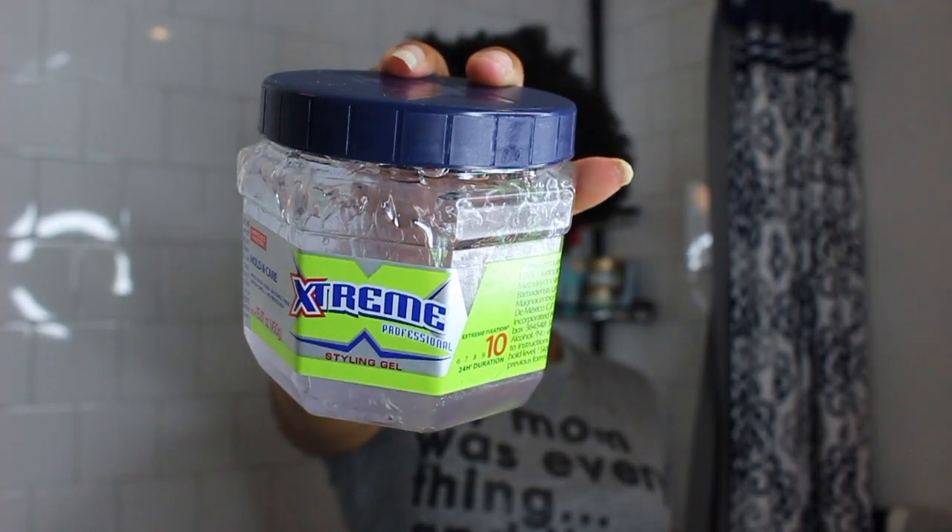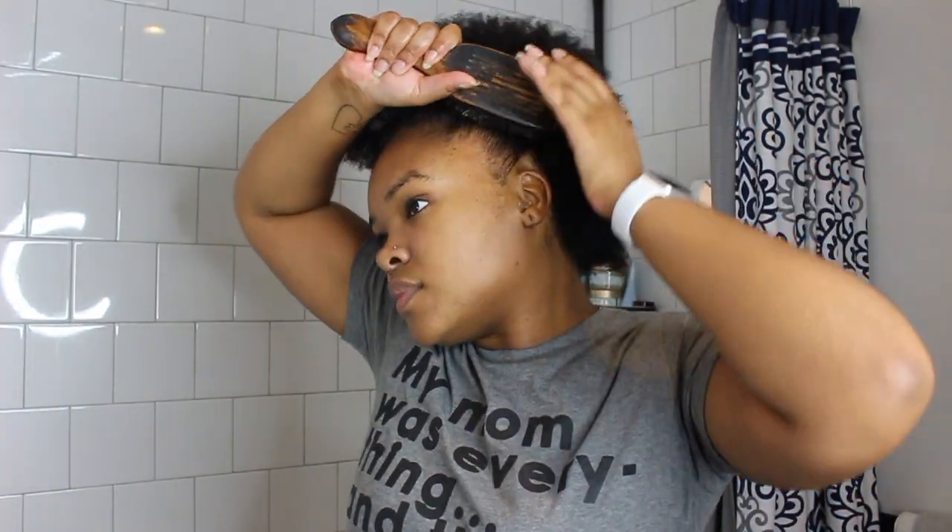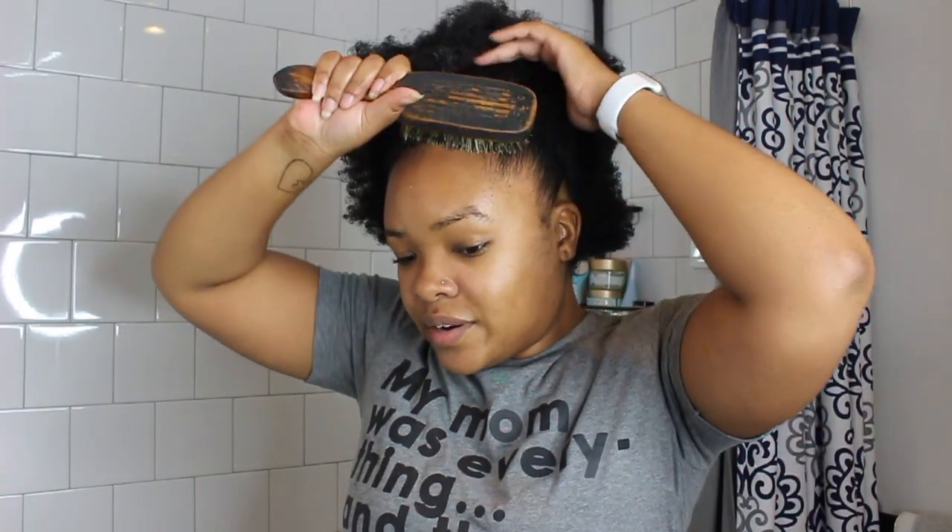Then I take my gel — I'm going to use the Wetline Extreme today. I've kind of shied away from these gels for wash and go's, but as far as just holding down my hair for a little top bun, it does the job. I'm not taking a lot — just about this much. I apply it in the back and then take my brush again and really smooth that out nicely.